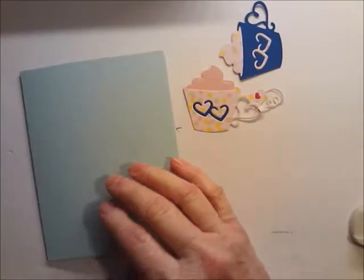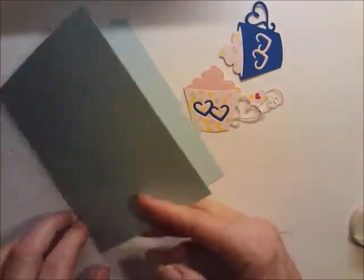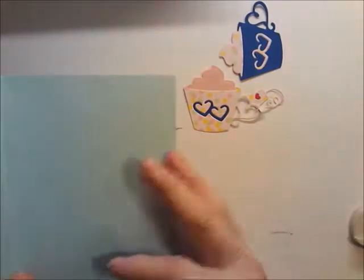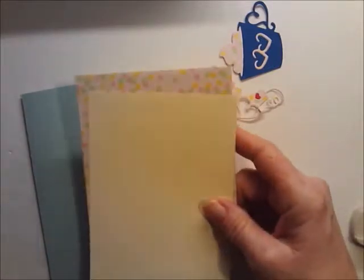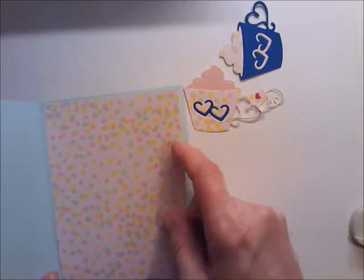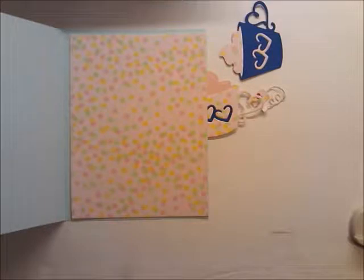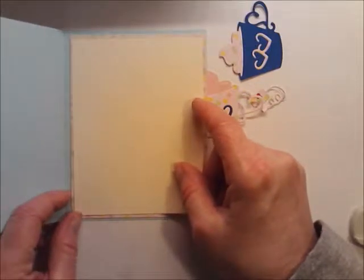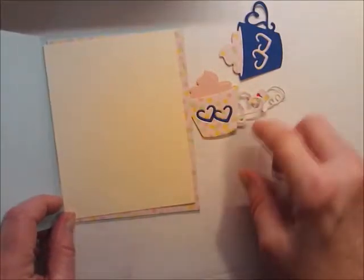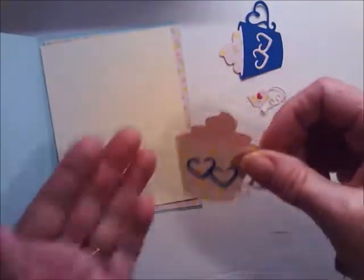It's an original opening side fold. I have two mats for the inside. The first one is cut at four by five and a quarter, then the yellow one going on the inside is cut at three and seven-eighths by five. I just wanted a hint of that polka dot because I'm going to use this little coffee mug that I cut out in the same paper.